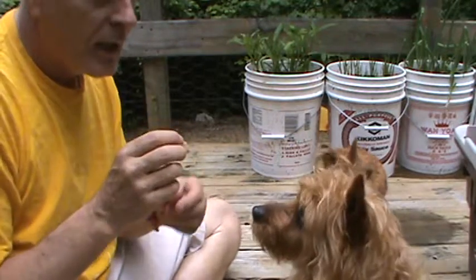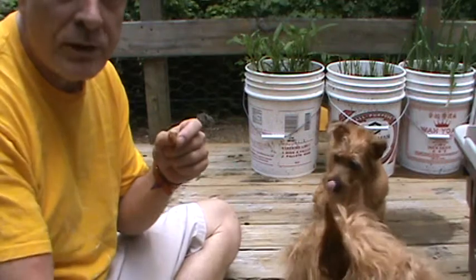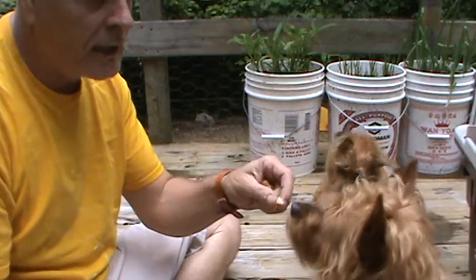Red, sit. Now for Red, the second trick he can do is shake. I hold my hand down and he takes it.